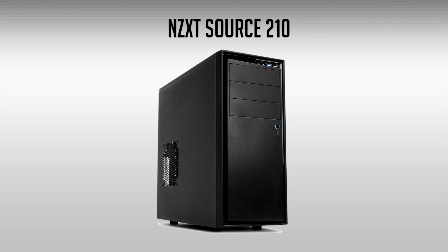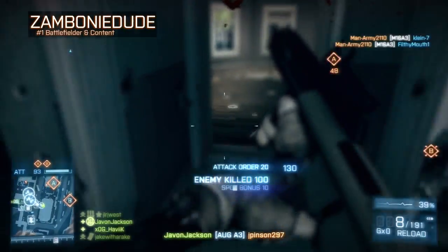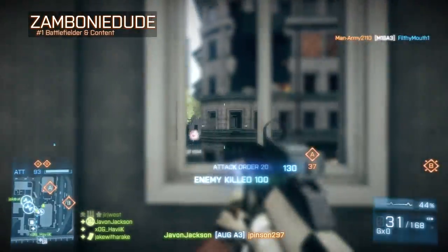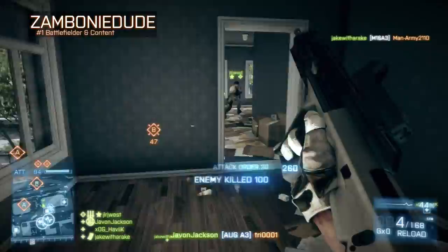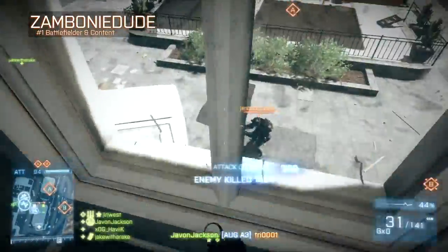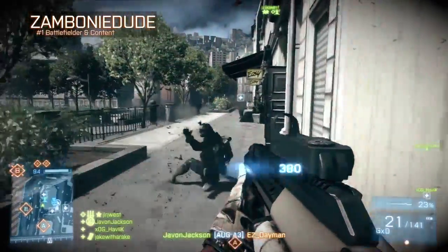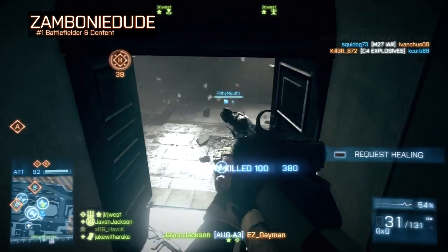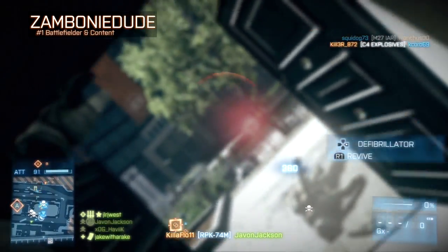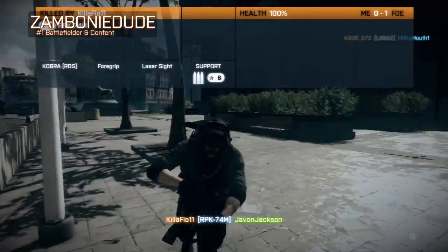To top off the build, we're finishing with the NZXT Source 210. I chose this case because it's the best option available on Newegg right now at this price. It's a mid-tower ATX case, giving you upgrade options in the future — such as moving to a more expensive ATX motherboard if you'd like. Overall it's a great case for beginners, with a sleek and stylish design, starting at around $40.